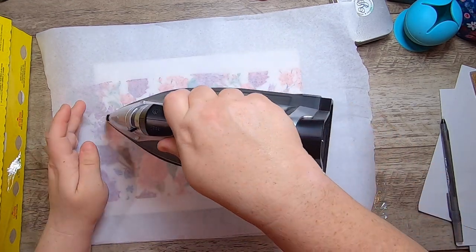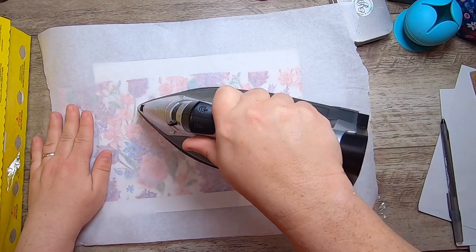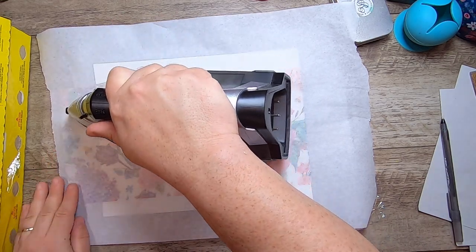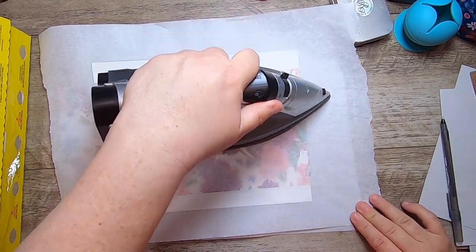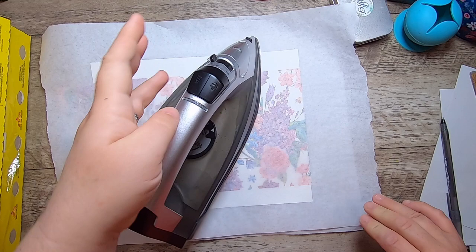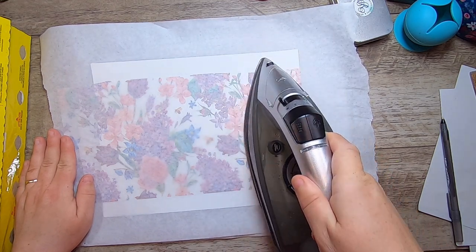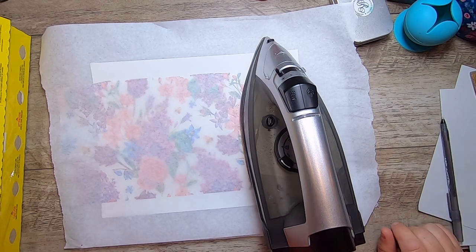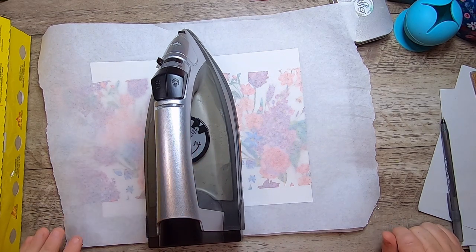Set your iron to the highest heat and no steam at all. Then you just start ironing. This is the part that takes a long time because plastic wrap does not melt super quickly, but it means you don't have to use any wet mediums. Just go around and make sure it's all ironed, then let it pause a little bit across the project to build up some heat — maybe six to ten seconds — then shift to the next position to give it time to really heat up and melt.